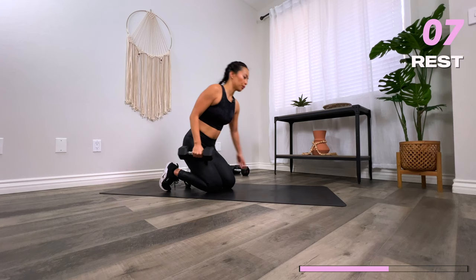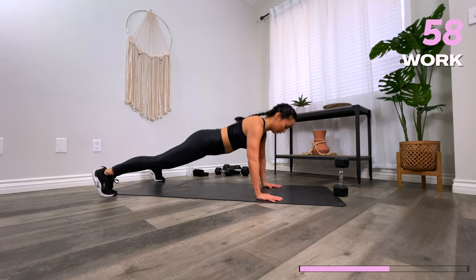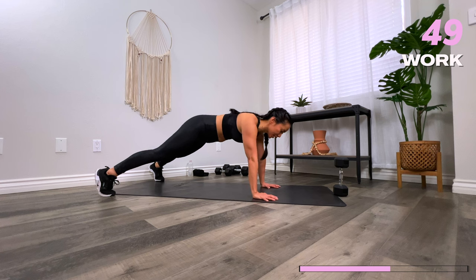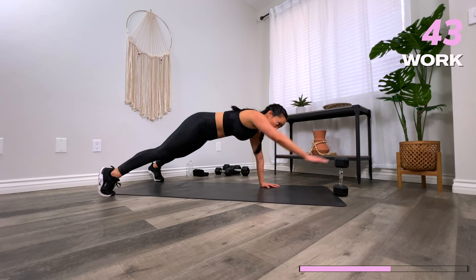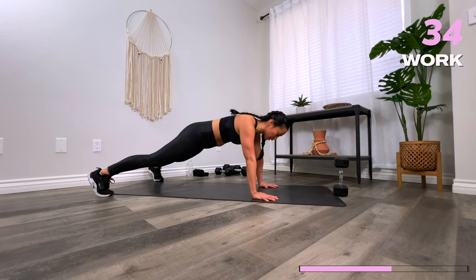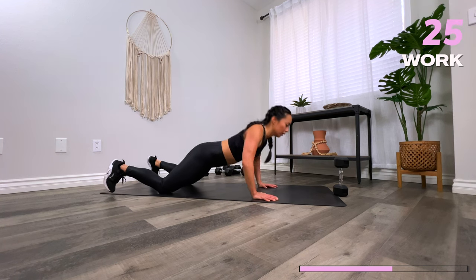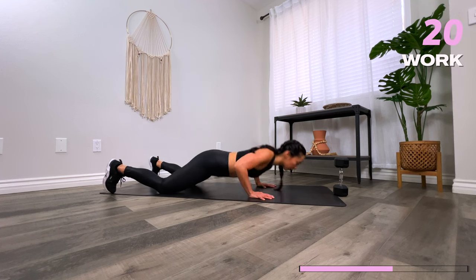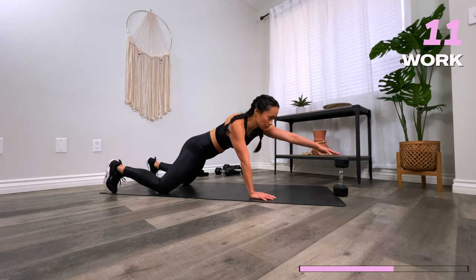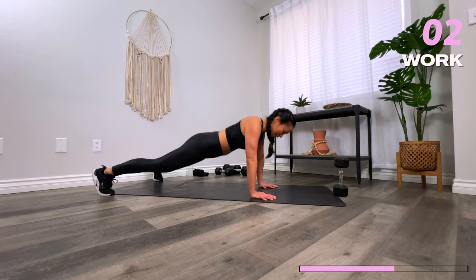Going into your dumbbell push-up — two taps. Arm's distance away. Your goal is to get your best fist distance away from the floor. Hands are about shoulder distance or a little bit wider. Listen to your body — if your form is starting to break, go to the option where you're on your knees. That is totally okay. Push-ups are hard — they require a lot of different muscles. Do the best that you can. Three, two, one — rest.